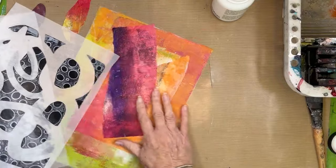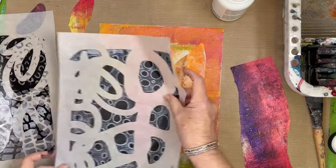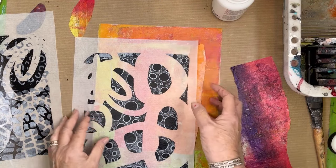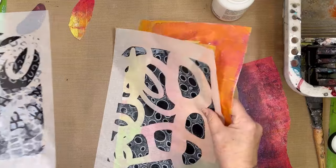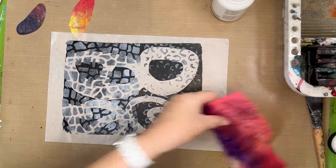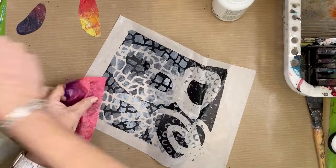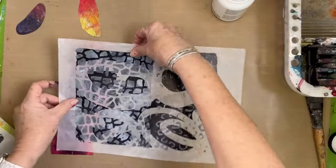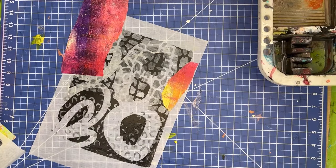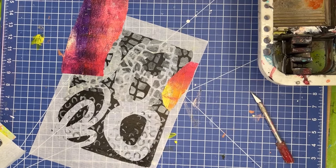These are all deli papers — both the grayscale and the colored are done with deli papers. On the grayscale ones, I've left a lot of negative space so you can see the colors through. On the colored paper it's completely covered, but at the same time you can still see through them a little bit because they are deli paper. So we're going to do a combination of putting papers underneath the translucent ones and also putting some colored papers on top.